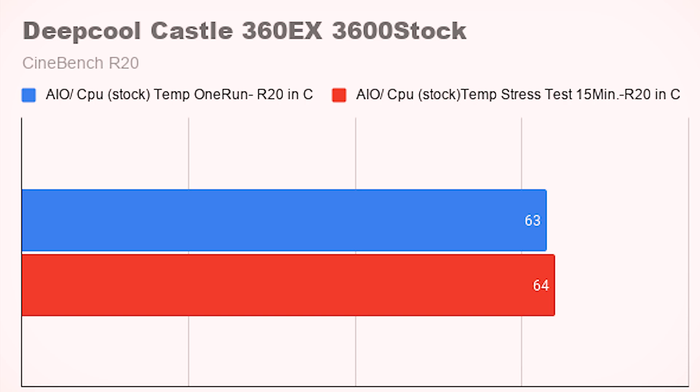We ran a Cinebench R20 stress test on the CPU since we were testing coolers like-for-like. For the AIO — the 360 EX RGB Edition from Deepcool set up in push-pull with three fans in front and three behind the rad — we let the fans ramp based on CPU temp rather than running at full speed. For one run of Cinebench R20 at stock, we hit about 63°C. Running it for 15 minutes cycling R20, we went up just one degree to 64°C, maintaining four gigahertz just fine.